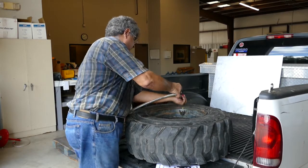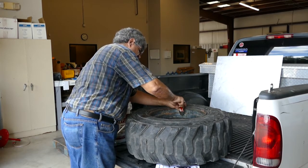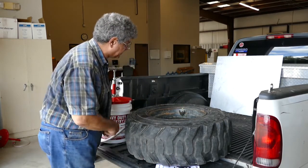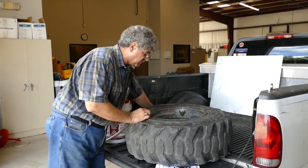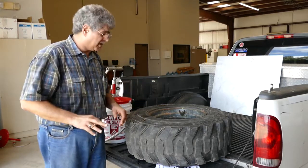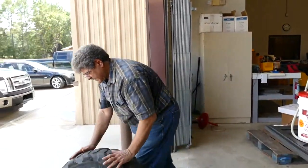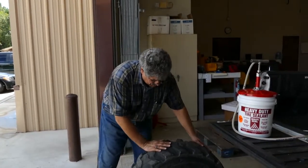My valve is tight now and I'm going to check my pressure. I'm at about 30 to 32 pounds, which is pretty good. Now I want to take my tire, bring it down, and move the sealant back and forth to make sure it's coated evenly inside the tire. Let's roll it down here a little bit and roll it back.